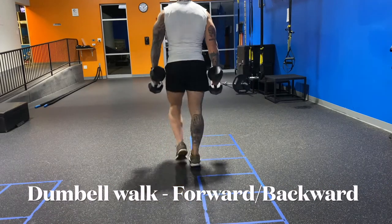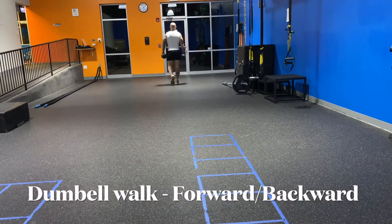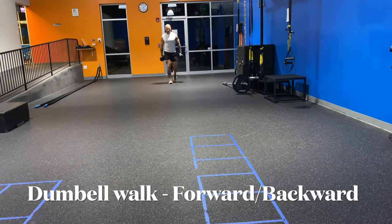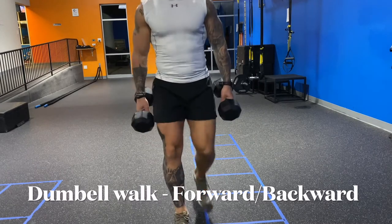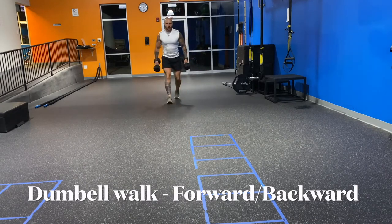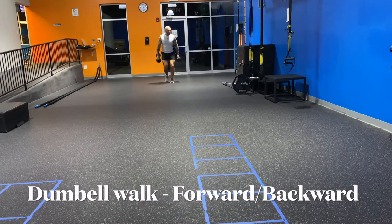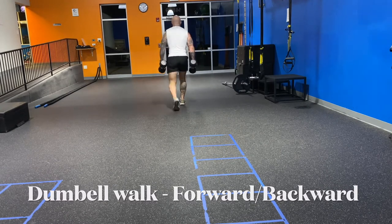The sprint drag carry is when a lot of people get fatigued. It might seem simple, but the dumbbell walk — forward and backwards — is going to help you when you get fatigued. You've got to work on your grip, your quads, your hamstrings, your calves, and keeping your balance. Because when you sprint after the fatigue of the other workouts, your quads get real shaky. I've seen a lot of that happen during the competitions. But if you condition your legs with walking forward and backwards with weight, you will be more conditioned.